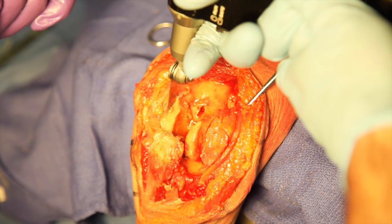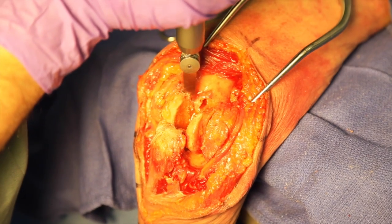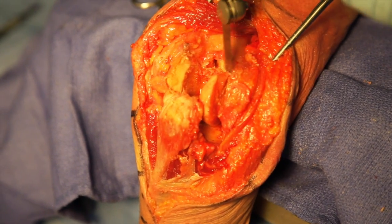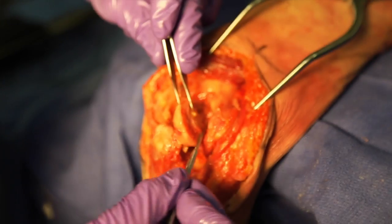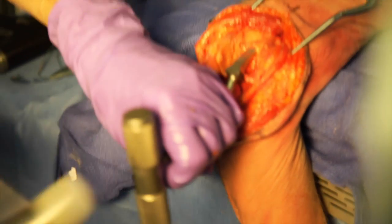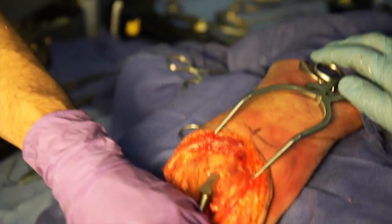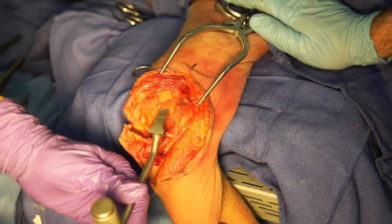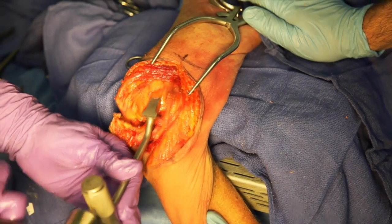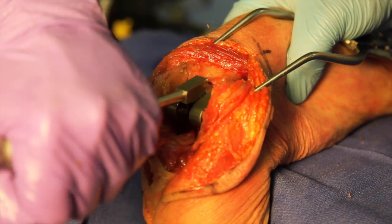The cuts are then completed with the use of an oscillating saw. This bone should be retained for use as bone grafting of the anterior flange. The humeral rasps are then used to open the canal to the correct diameter for the selected humeral component. The humeral trial component is then inserted.